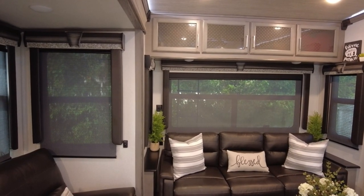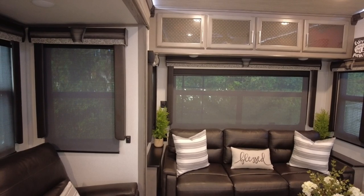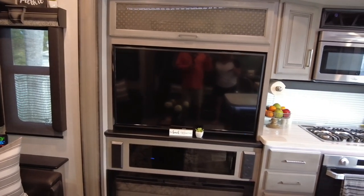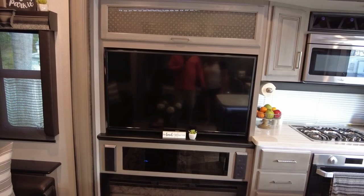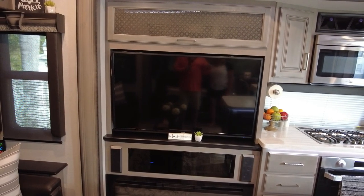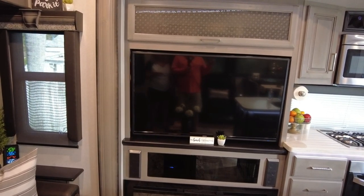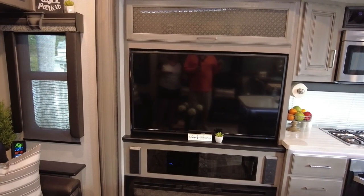Starting in the back living area — the theater seating is the power seats that most people have, and we've had no issues with that. It's nice to turn the seat warmers on in the morning when it's chilly. As far as the TV, we haven't had actual failures, but the quality of that Jensen TV is not the greatest. If somebody from Keystone is watching, that's something they might want to reconsider.